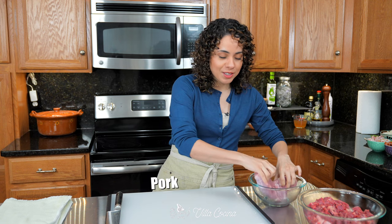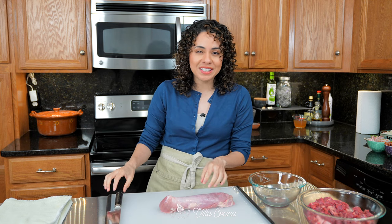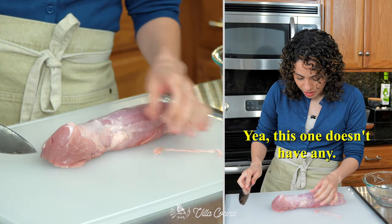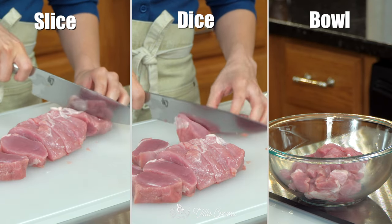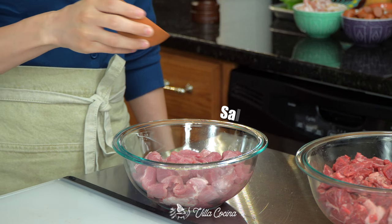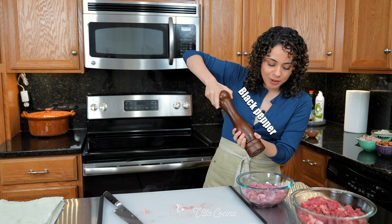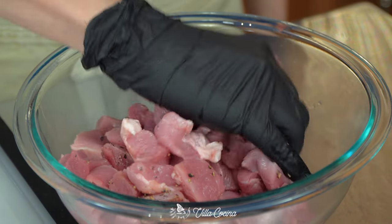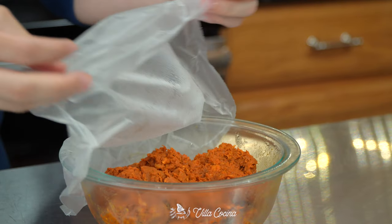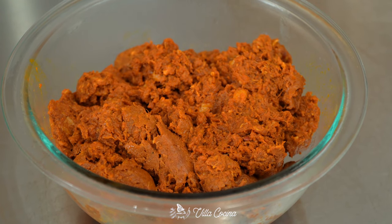As for the 14 ounces of pork loin, make sure to remove any silver skin before dicing it. Season with a quarter teaspoon of kosher salt and freshly ground black pepper as well. And for the grand finale, one pound of pork chorizo out of its casing and broken up.